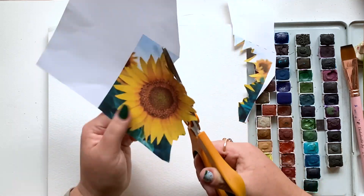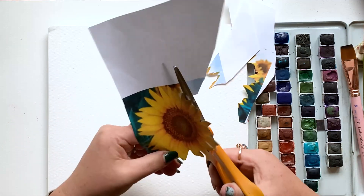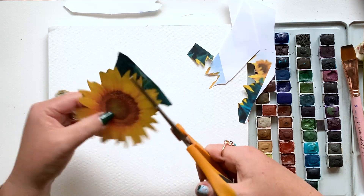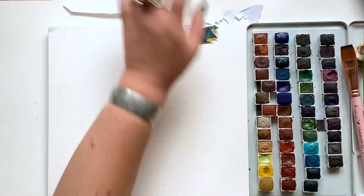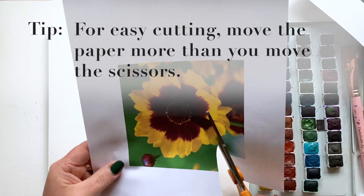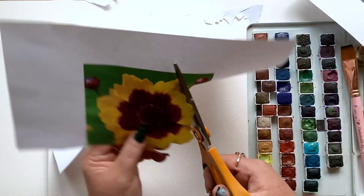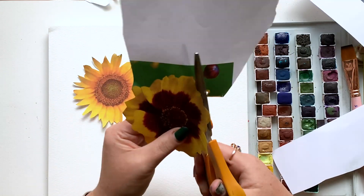I've got my scissors — they're not the prettiest but they do the trick — and I am cutting out these flowers. Remember, I don't want you worrying about sketching, but I want you to be able to play around with the fun of having pencil lines in your painting, because it's a look and it's beautiful. My little trick for easy breezy cutting is to move the paper — move your hand that's holding the paper, not your scissors as much — and as you go, remove the excess. Don't be precious about this cutting; it doesn't have to be perfect, you just want the general shape of the flower.